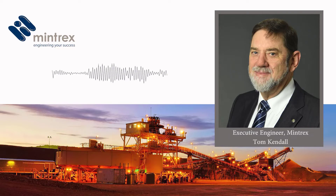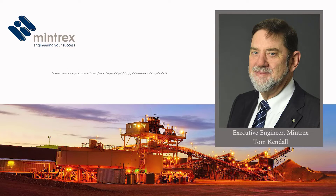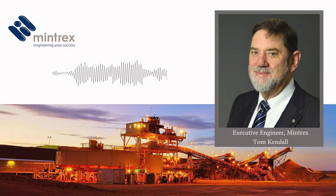We generally start with a primary crusher which sees the rock from the pit, which might be as big as a metre — big lumps. Very often there will be a large rock breaker mounted across the crusher, whether that be a primary gyratory or a jaw crusher. Gyratories are effectively inverted mortar and pestles — think of your home mortar and pestle, tip it upside down and put a hole in the top so you can drop the rock in. That's what a primary gyratory is.